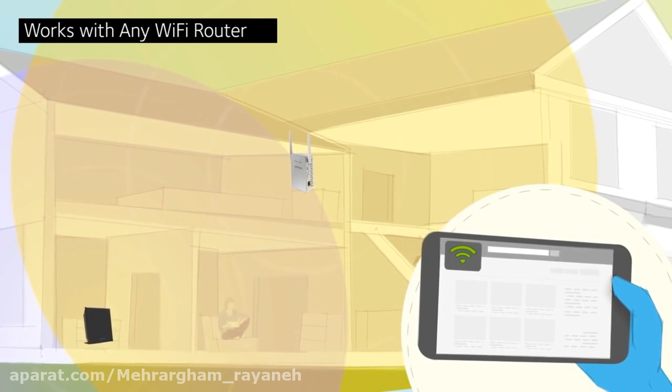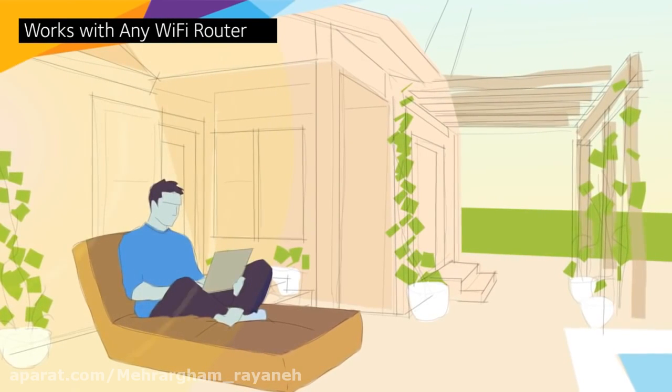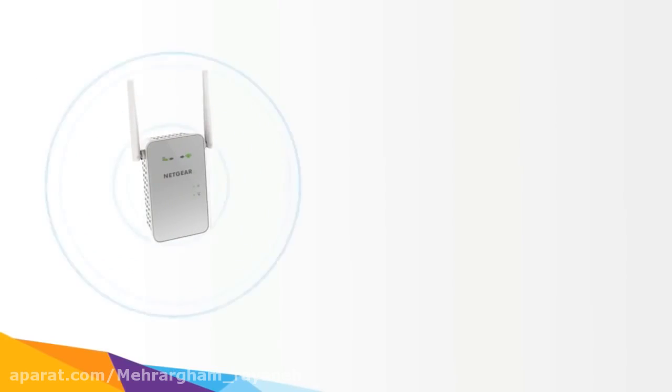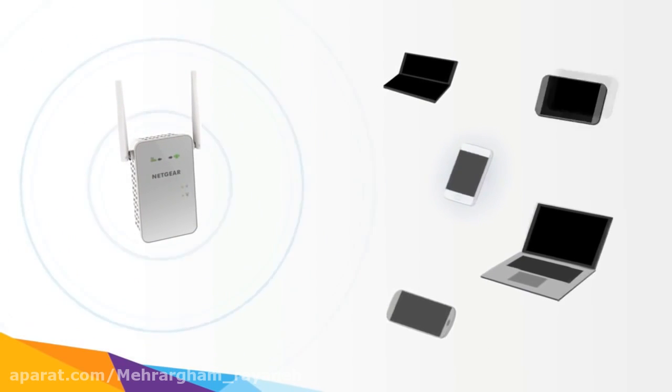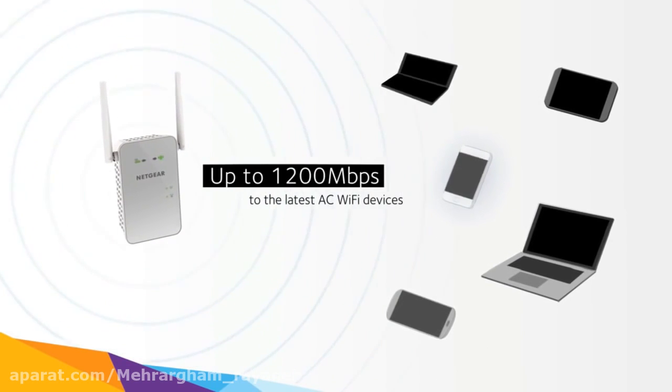It boosts the range of your existing signal and delivers seamless, lightning-fast Wi-Fi coverage wherever you need it. It extends any Wi-Fi and maximizes your network speed, providing up to 1200 megabits per second to the latest AC Wi-Fi devices.